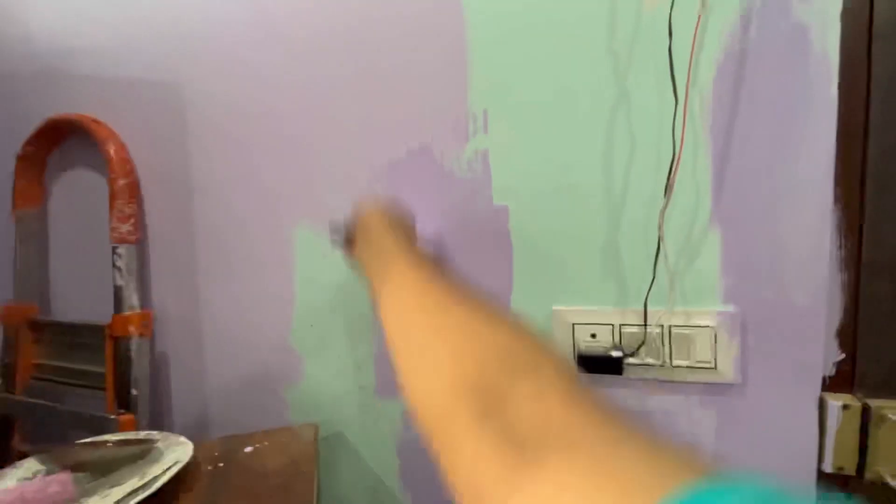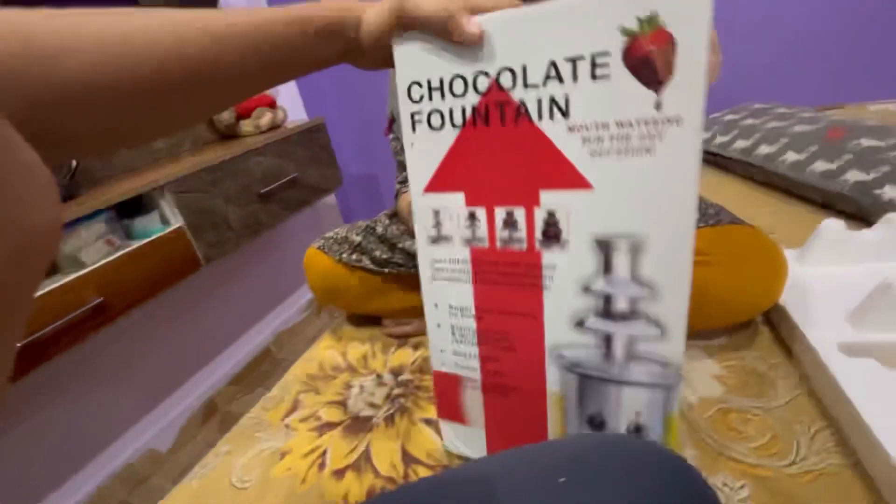My dog is going to paint it. I'm going to paint it. When I'm painting it, I used to paint it. It's a chocolate fountain.